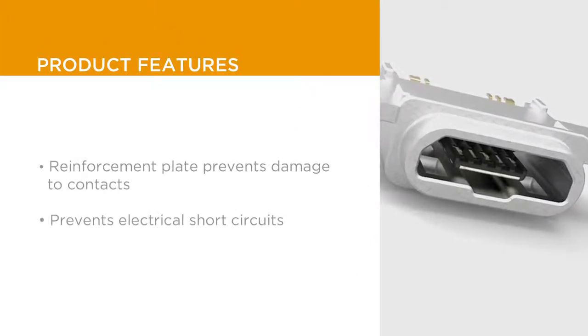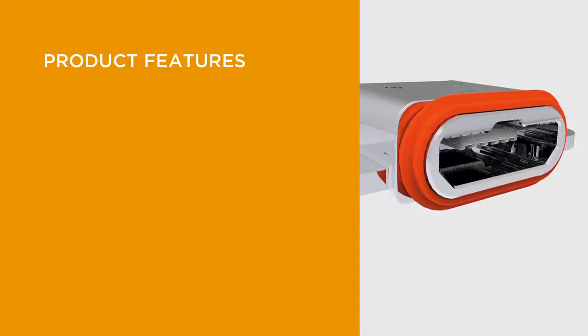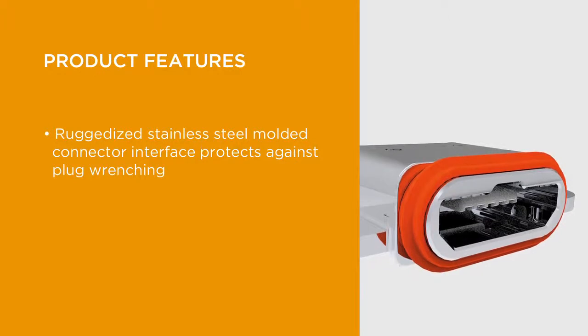By reducing the chance of angled or reverse plug insertion, the reinforcement plate prevents damage to the plastic tab containing the contacts inside the connector. The ruggedized stainless steel molded connector interface provides the best possible strength against plug wrenching and other forms of abuse.